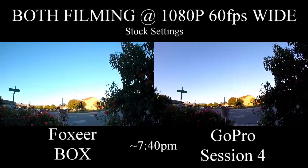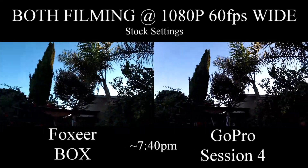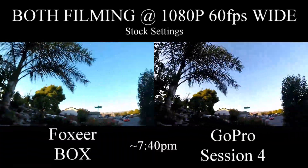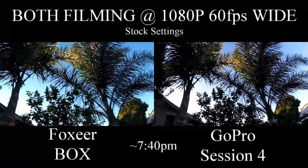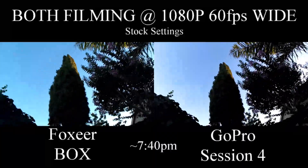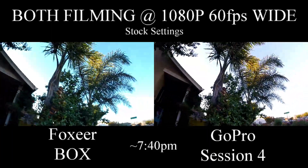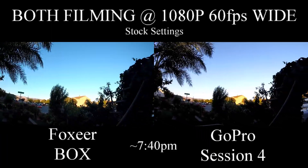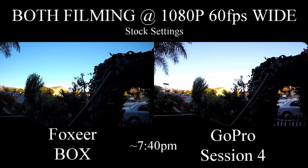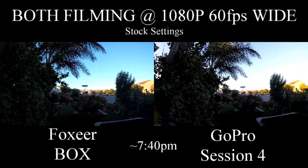For darker footage, one thing you will notice is the Foxier Box tends to stay with a little bit of a bluish cool tint in the background where there are darker colors. But I believe you can change the tone to fix that — again, these are just stock settings. I will be doing another test in 4K at 30 frames, so stay tuned for that. Thanks for watching, see you guys next time.